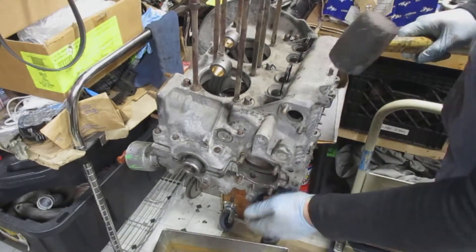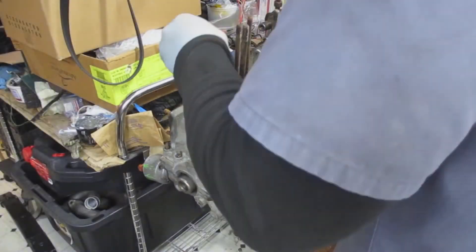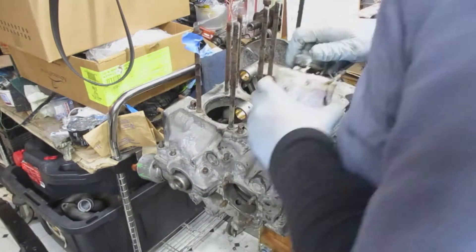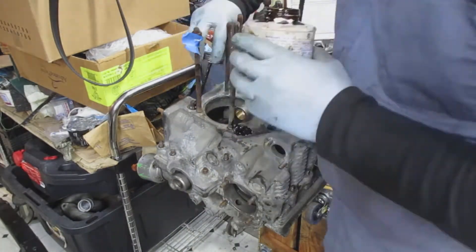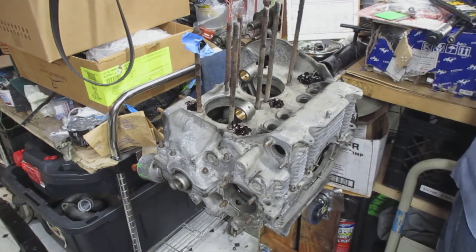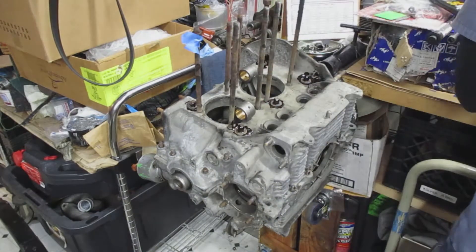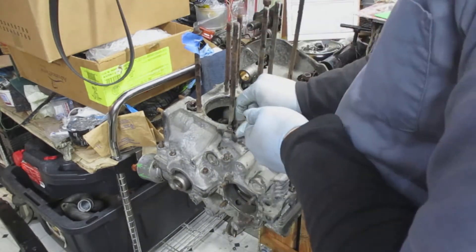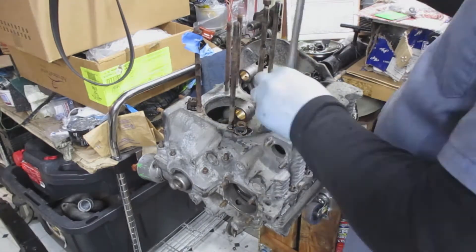You put the case on, get it in place, kind of slam it down a little bit, then bang it with the rubber mallet. These are the six major case screws and nuts — I put some sealant on there because that's where oil can escape the engine. There's also one to the right below the six larger case nuts.